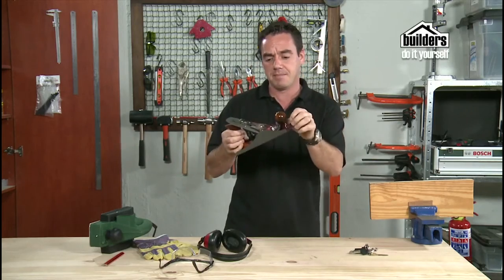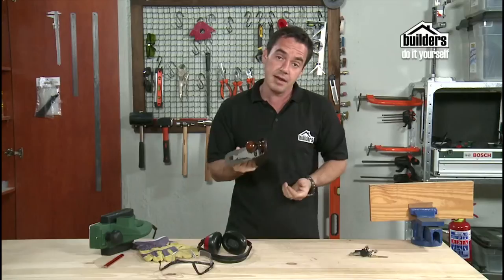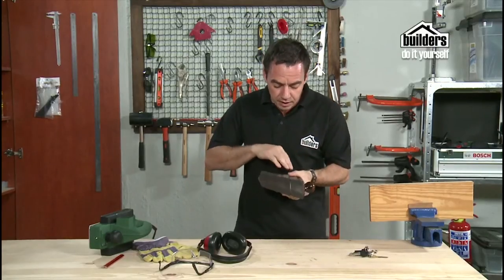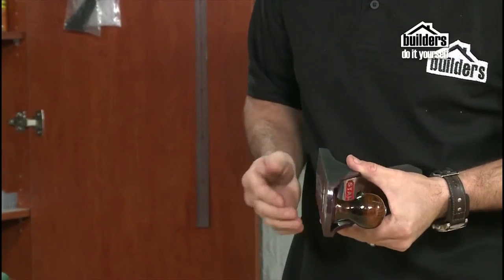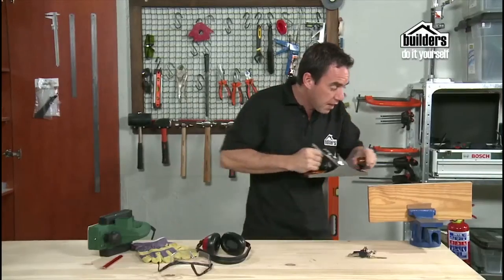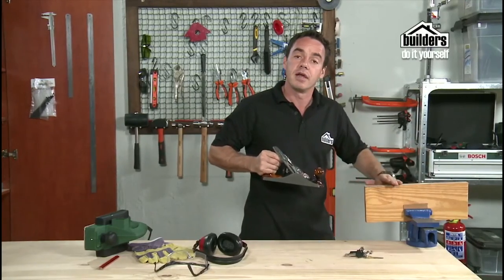Here's the old-fashioned hand plane. They do work pretty well — it's all done manually. It's got a blade which comes through the bottom, which you can adjust the height of your cut, and you basically slide that across your timber and it shaves off a layer of timber.